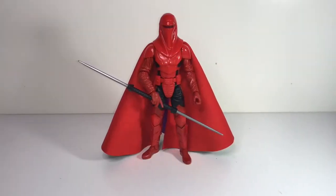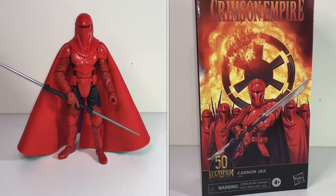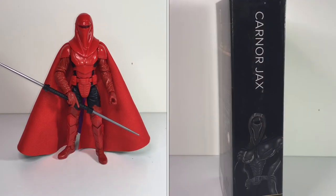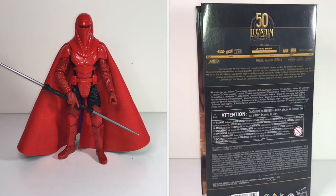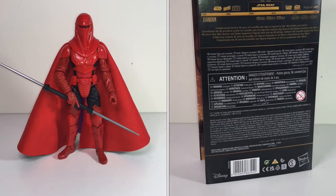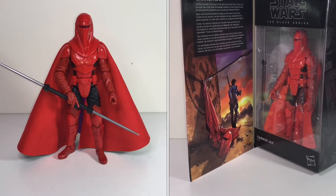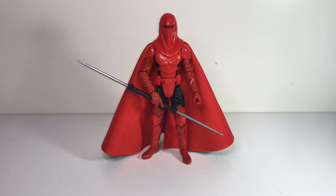Next up we have a character called Carnor Jax. When I shoot these videos I don't really do research — you might be aware of that. There's a lot of ums and errs, and sometimes I even say things wrong. I did do a little bit of research on some of these characters because I just needed something to be able to say about them. Like I can pull out a Tusken Raider or Gamorrean Guard and tell you about the first time I saw them in the movie and how I liked them as a kid. But when it comes to new or expanded universe characters, I don't really have much to say about them.